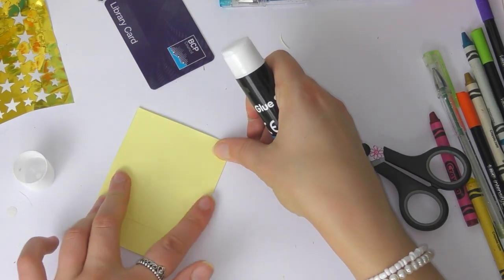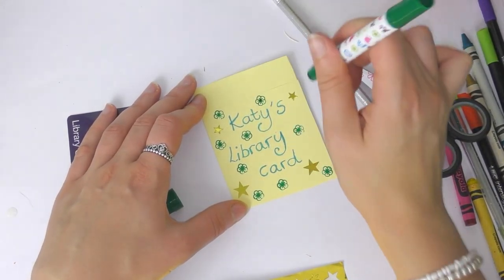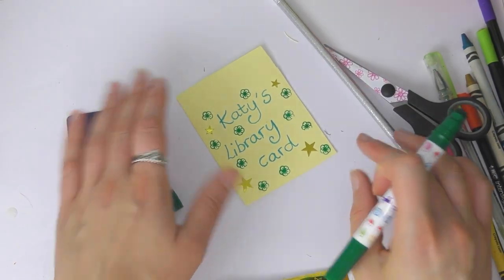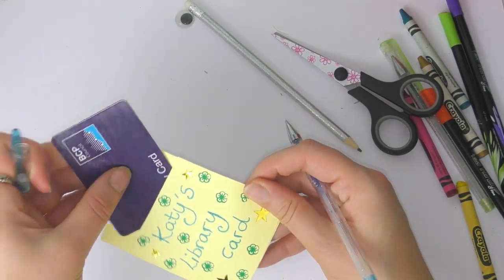Then you can decorate it how you like — I've just written my name on it and added a few stamps. This is just the basic card shape and you can decorate yours however you want to. Through the opening — the side that we didn't glue — you can place your library card. So that is how to do a basic card holder.